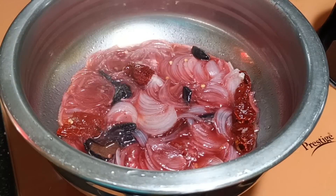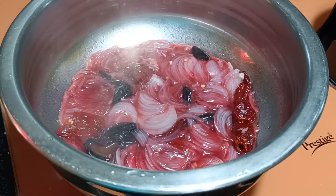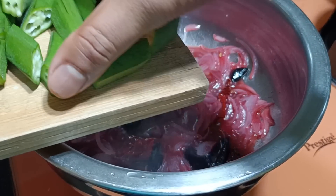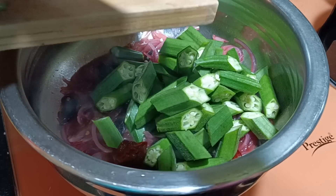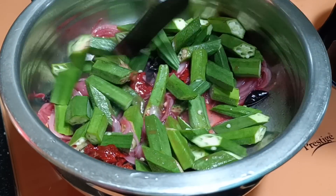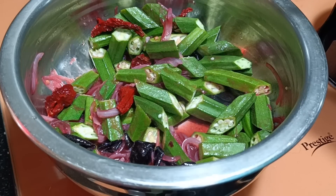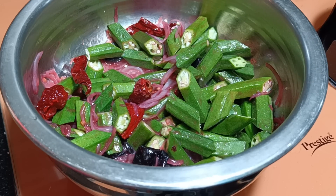Check this out — it's already been five minutes on a very slow simmer. Now I will check the water level; there is a slight amount of water. At this point you need to add the lady finger and mix it. Now I will cover this and cook till the okra are soft and tender.